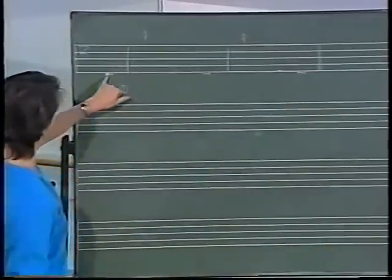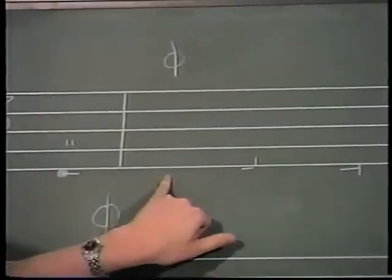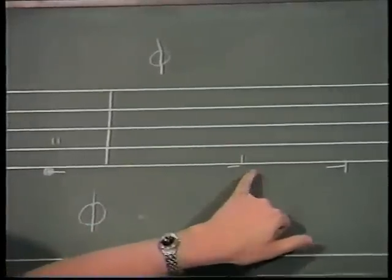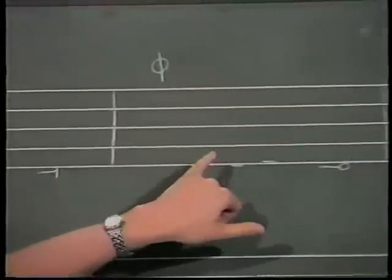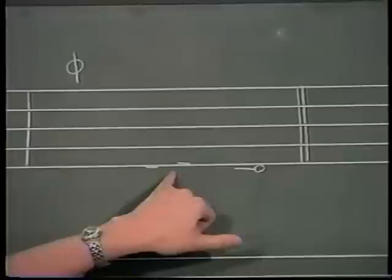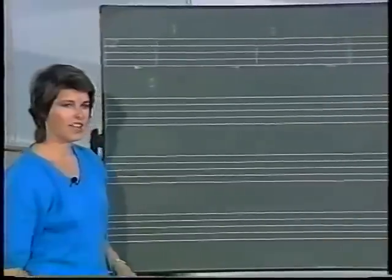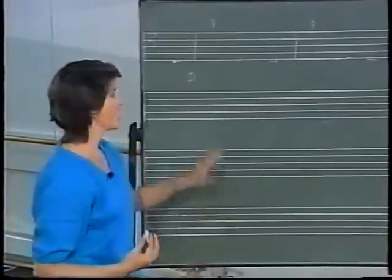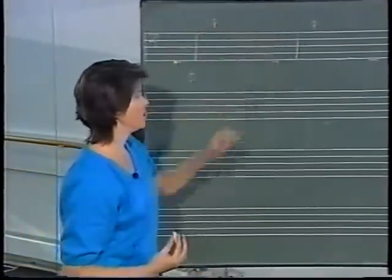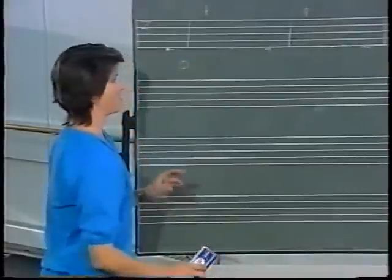Starting from fifth position with the right foot in front: nothing happens on count one, I point to the front on two, close on three. I hold on count one, point to the side on count two, and close behind on count three. This now leaves open quite a variation of timings that I can show with the use of the pulse beat whenever I want to hold.